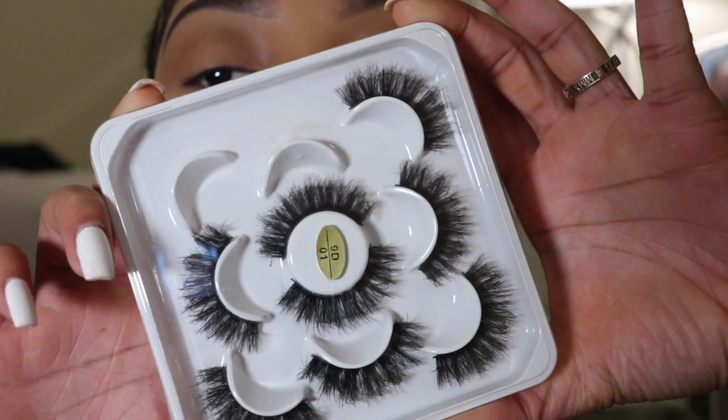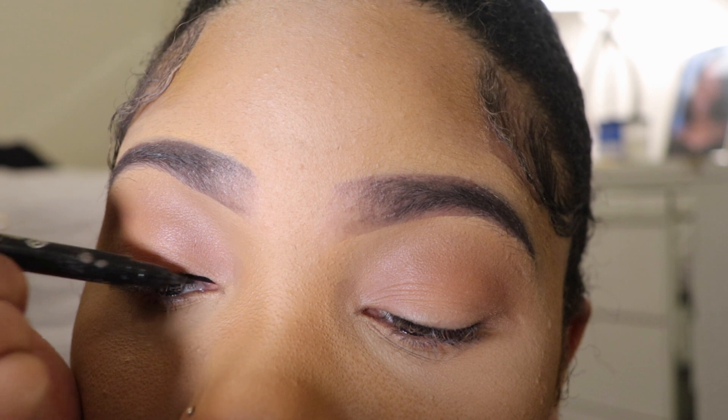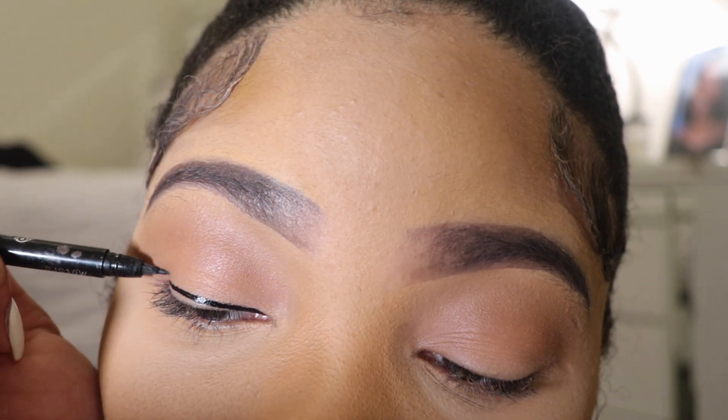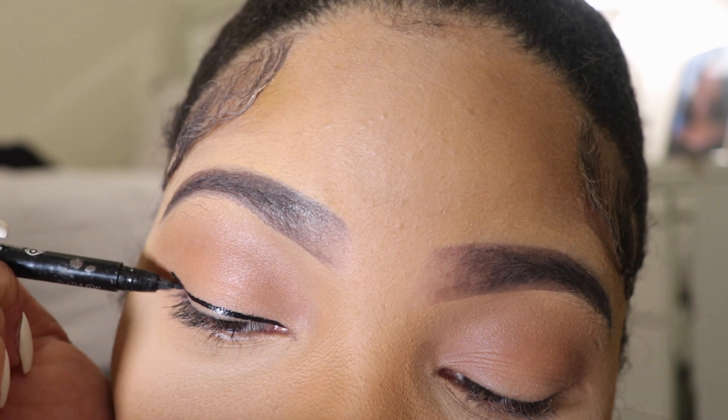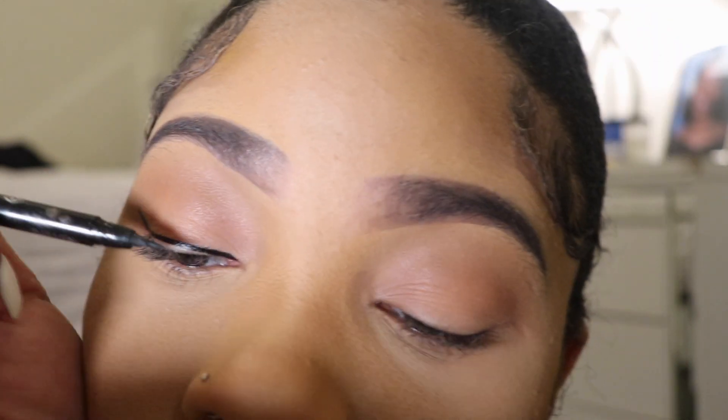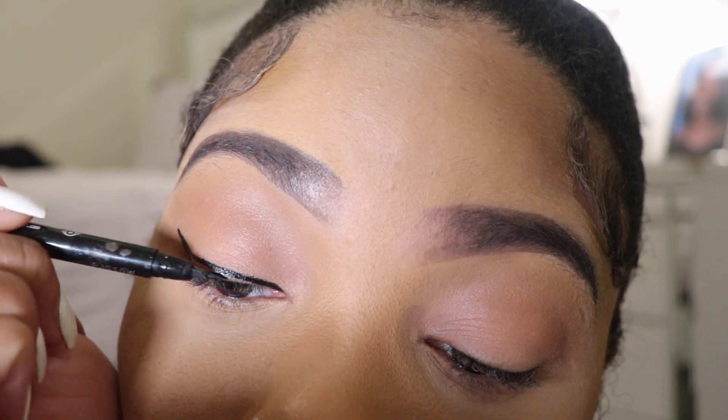I got these lashes from Amazon — I'll link them in the description. Now I'm going in with my eyeliner from NYX, making sure I take my time. I'm outlining first and then going back in and filling in.